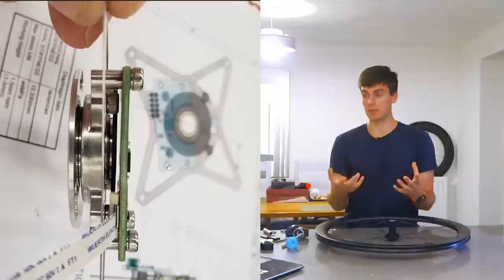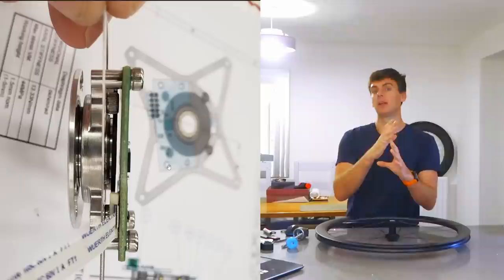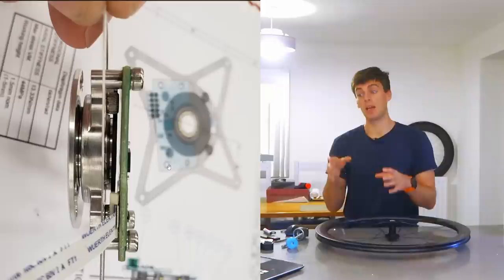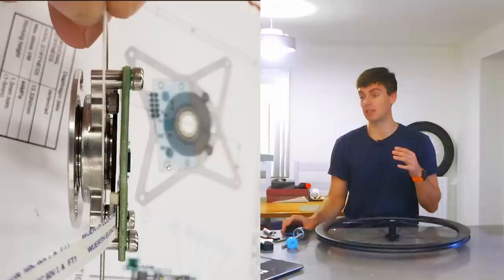So you have to preload it to get the bearing running on an angle like an angular contact bearing, and make sure that distance doesn't change. There are other applications like wheel bearings in cars where there's a bit of float and it doesn't really matter, but some things really need to be held and controlled — that's where preload comes into account.